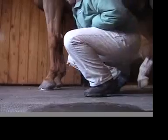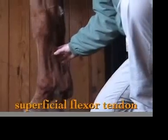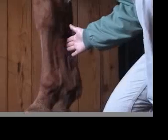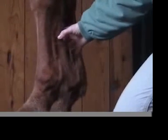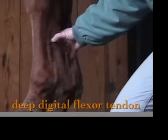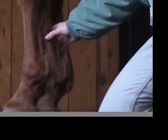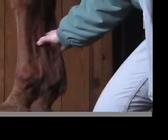Soft tissue structures in this area include the flexor tendons at the back of the leg. The superficial flexor tendon is the most superficial, as its name suggests, and is farthest back in the leg. Just below it is the deep digital flexor tendon, and they actually run fairly close together — when you're palpating them, you can't necessarily tell the difference between the two if there's some swelling.